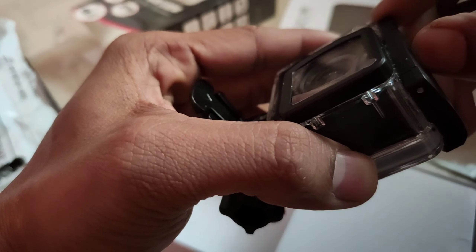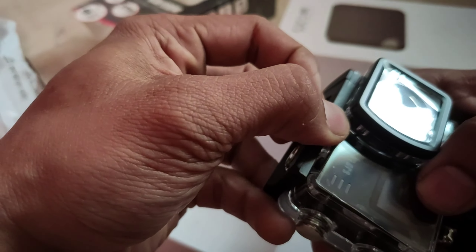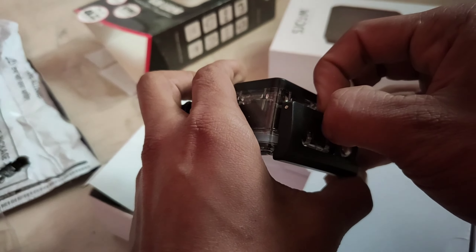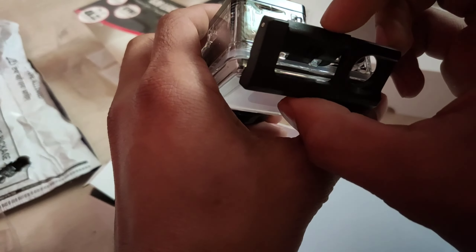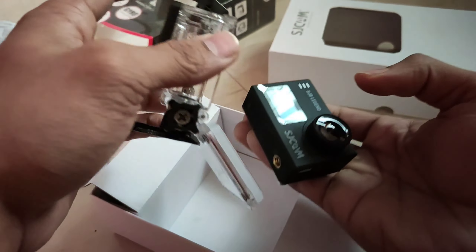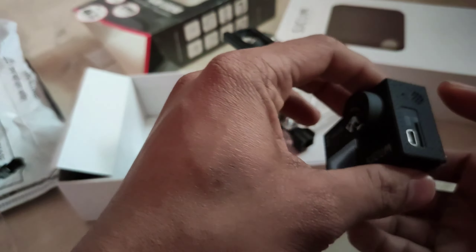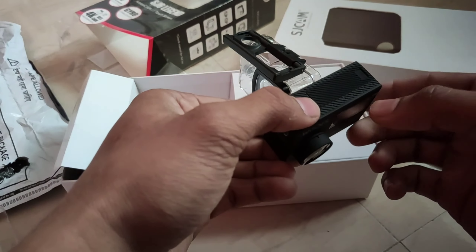EIS is very good, though optical stabilization is not available. The angle is 170 degrees — Amazon mentions 180 degrees but I know it is 170 degrees with distortion correction. WiFi is also supported, which you can use to control the camera from your mobile using the given app. I would rate this camera like GoPro 7.